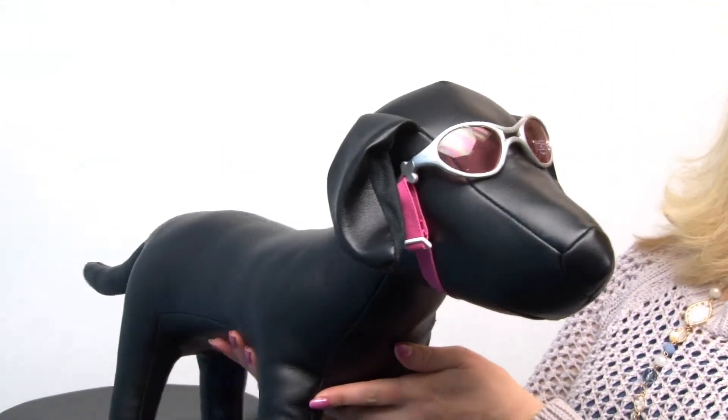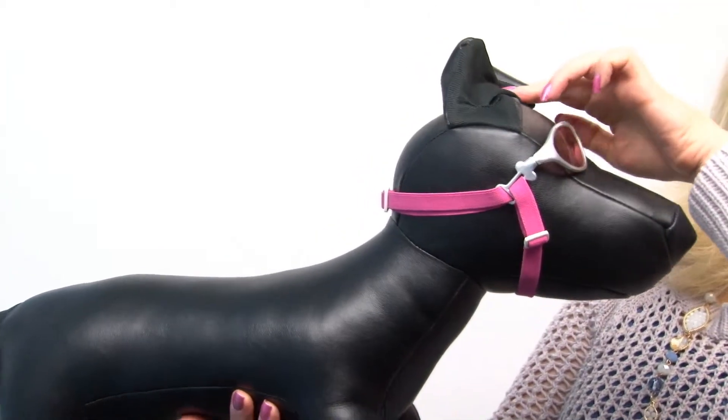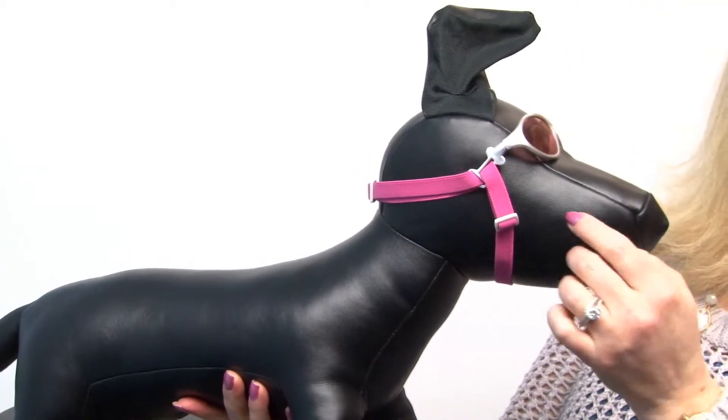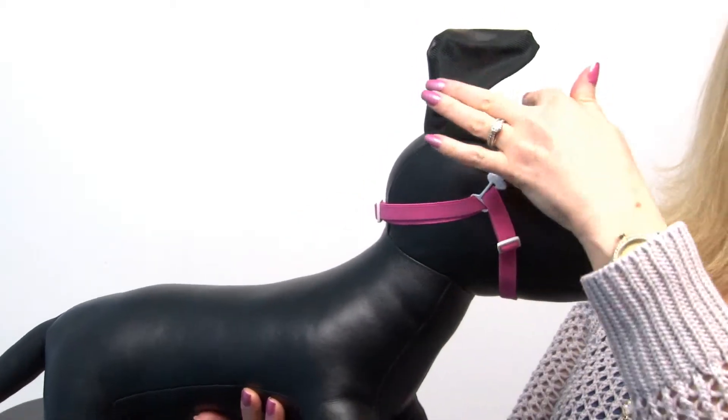So let's take a look at our model and I'll show you how it works. As you can see, these are really cute, good looking sunglasses and they are lots of fun and your dog's sure to get lots of attention. And here again is how they slip on with that head strap and chin strap.